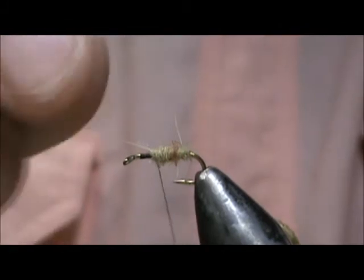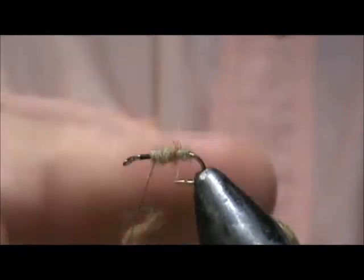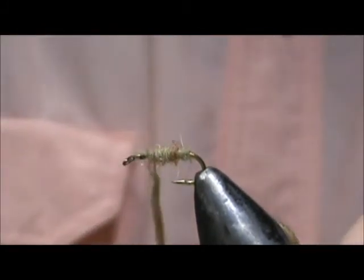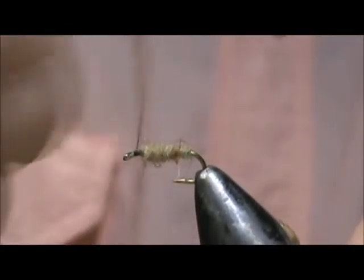Like I said, we can always put a little bit more on. You can see the guard hairs sticking out — that gives it a nicer, buggy look. We're going to bring that up to about one eye-length from the eye of the hook.